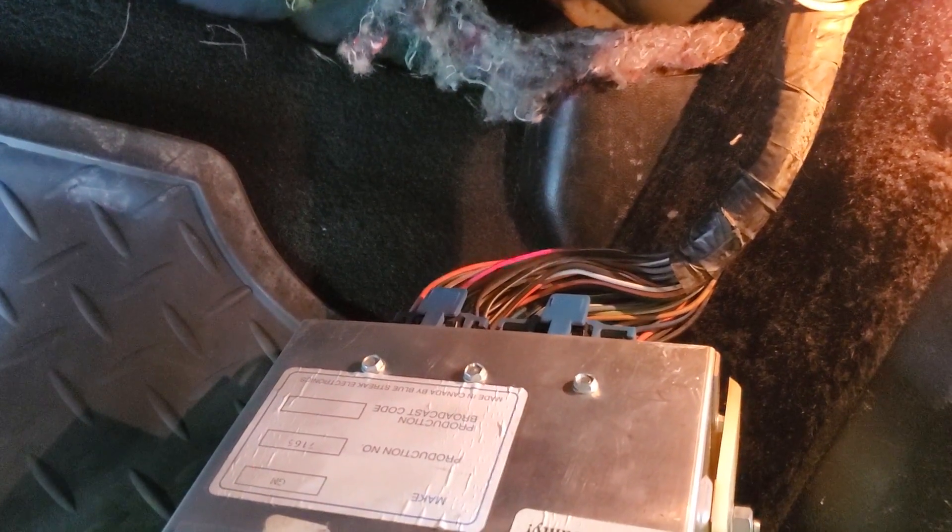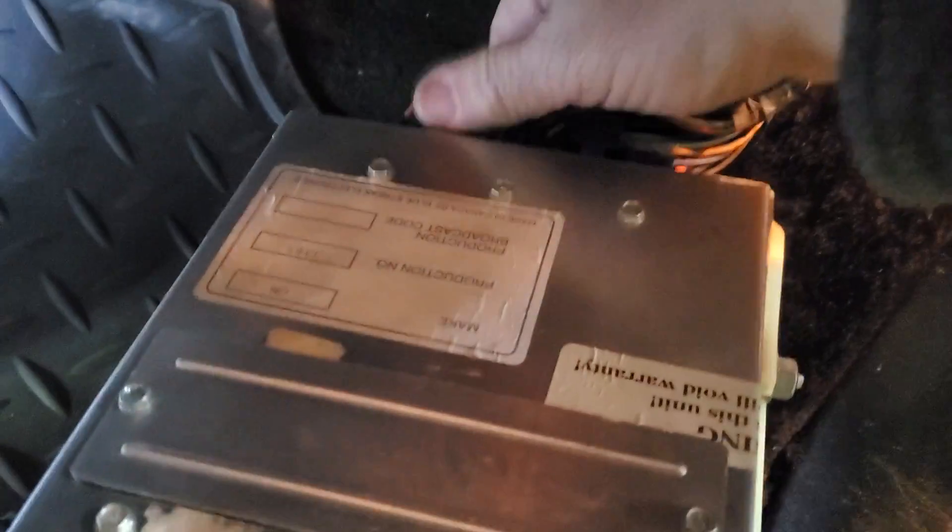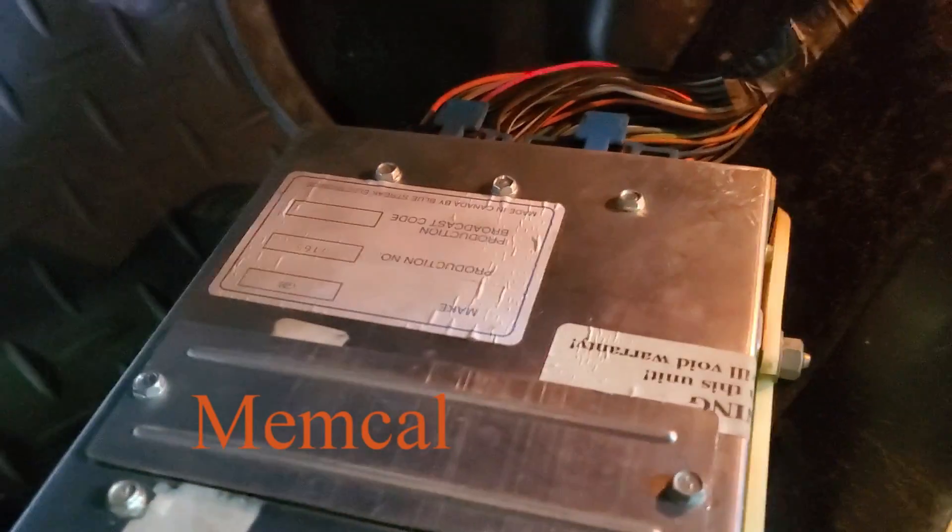Here you can also see a rectangular cover plate. Underneath this you will find the computer's Memcal assembly, which we will cover further later.